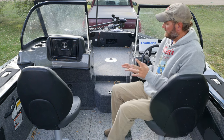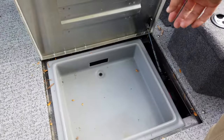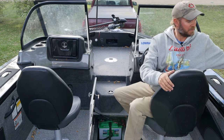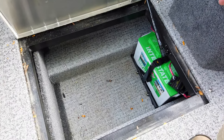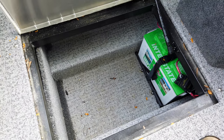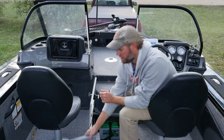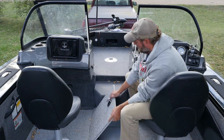Now we're in the console area. Down at the floor there's a ton of storage — this tray can hold storage items. These are the trolling motor batteries; it's a 24-volt setup with two batteries. It's nice that it's right along the centerline. Water does get down here, so you don't want anything that can't get wet at the bottom.